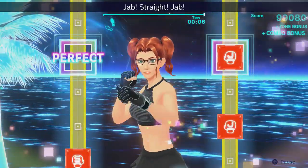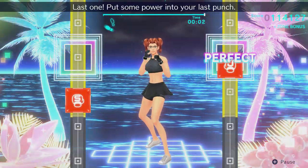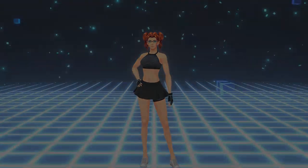Without further ado, let's get into the playlists. Ensure that you warm up, cool down properly, have your water and a towel ready, and make sure you choose some good tunes as well. I just hit recommended on these playlists — let's go.